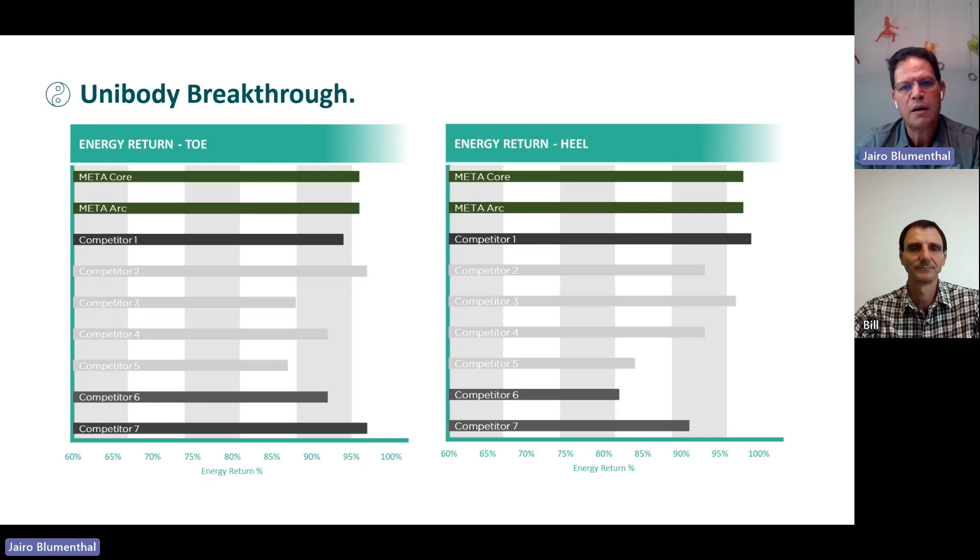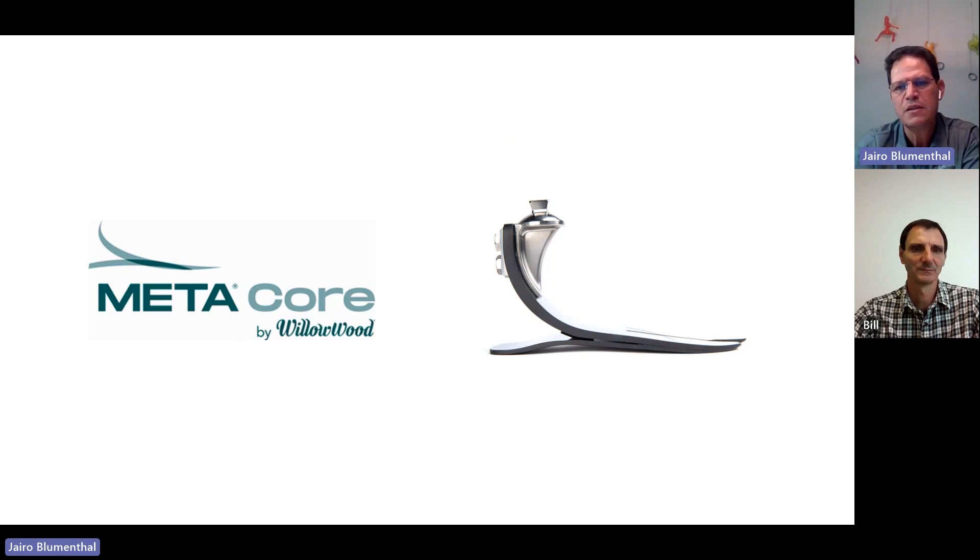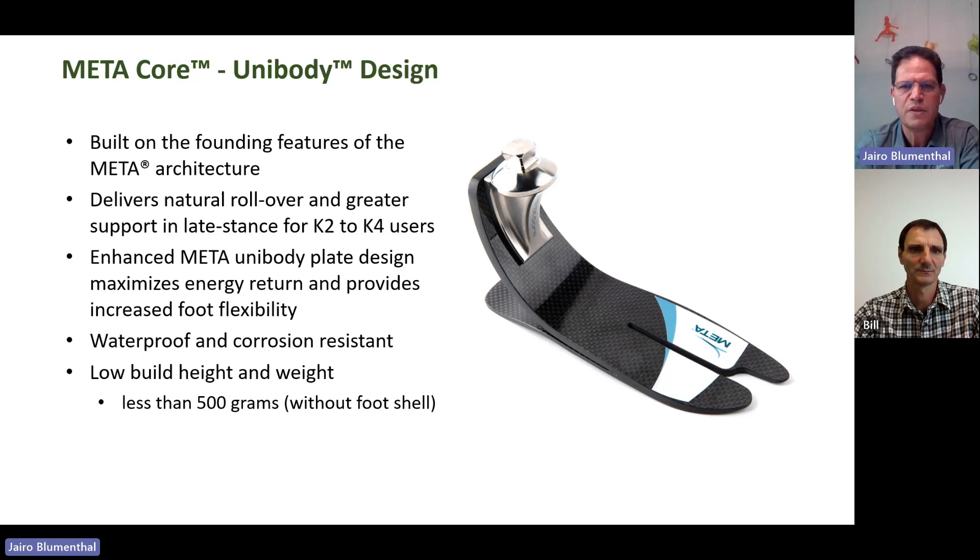Here you have the design of how the Meta Core looks — it has a titanium pyramid connected to the carbon fiber frame. The Meta Core is very economic and very competitive price-wise in the market, for K2 to K4 users. Again, with 94% or greater energy return on the fibers, with no hard stop on the transition. Countries like Brazil, South America, and Australia will appreciate the waterproof and corrosion resistance features. When you remove the foot shell, the foot itself has less than 500 grams for a size 25 — very impressive.